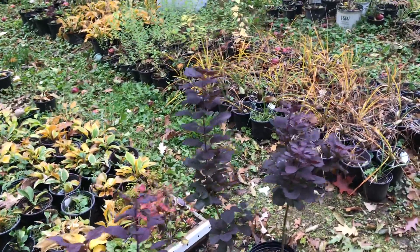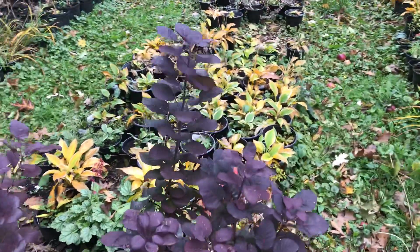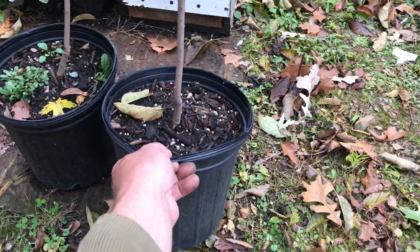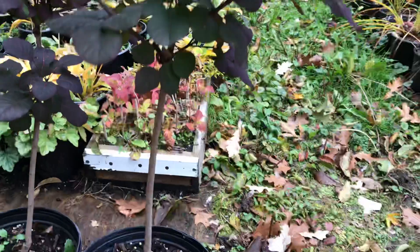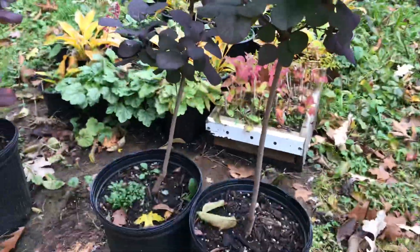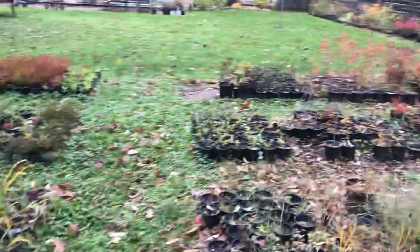Plants the first year really don't put on much growth — you root them, pot them in spring, they grow decently but not a lot. Then the following year it's just unbelievable how big and full they get. Some of my smoke bush are now about three years old — next spring at least $25 a piece. Look at how nice this smoke bush is in a two-gallon pot. I sold about ten of these smoke bush and I've got four left in the two gallons.